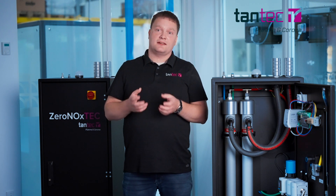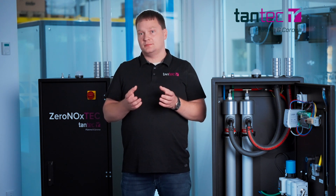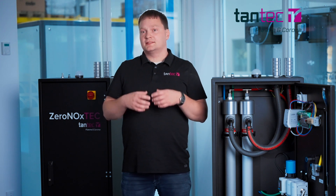Besides reducing NOx gases and their emissions, the Seronox Tech also increases the treatment durability and lifetime of metal parts in the machine. The treatment is improved by the nitrogen gases, and because of the absence of oxygen, we don't have oxidation in the metal parts — both in the nozzle and the machine — which increases the lifetime of these.